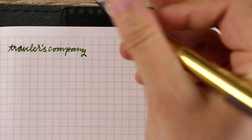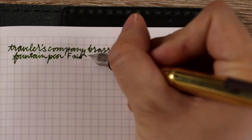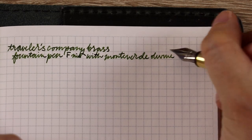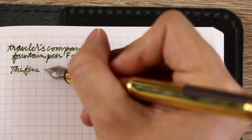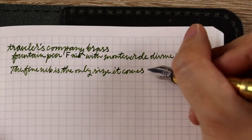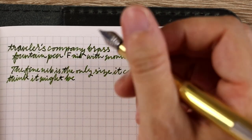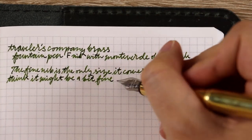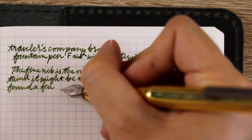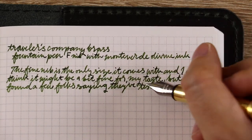Once it eventually did start writing, I tested it out. I wrote out a good amount of a page just to get a feel for it and show you what it looks like when you write out a couple of paragraphs. I do love this ink and I was very excited to use it, but one of my concerns was that the fine nib was going to be too fine for me personally. Whenever a company only offers one nib size, I know there's a gamble involved because I tend to prefer medium nibs.